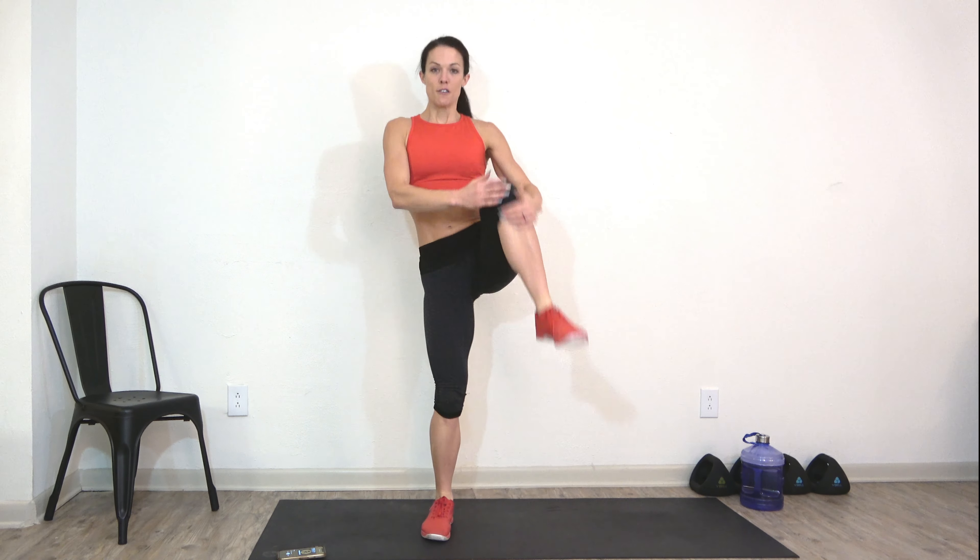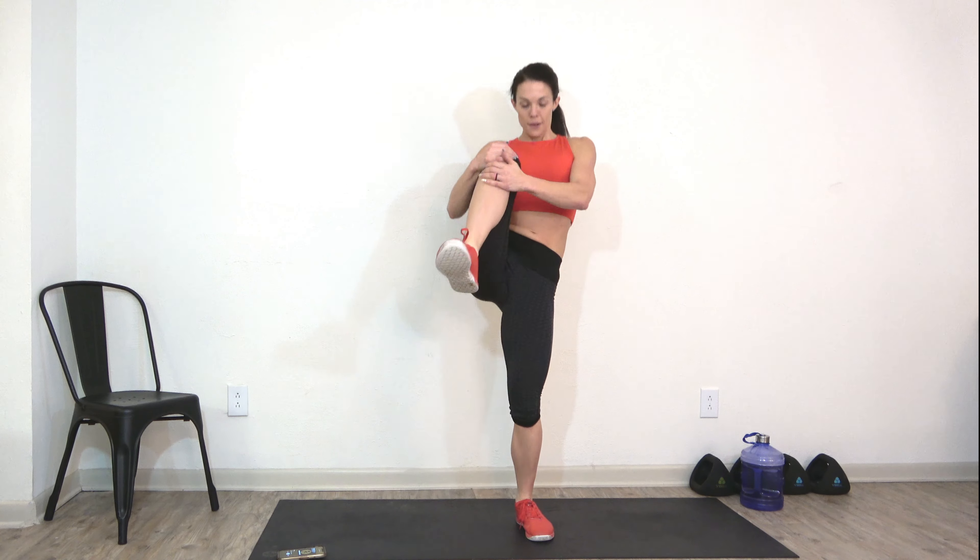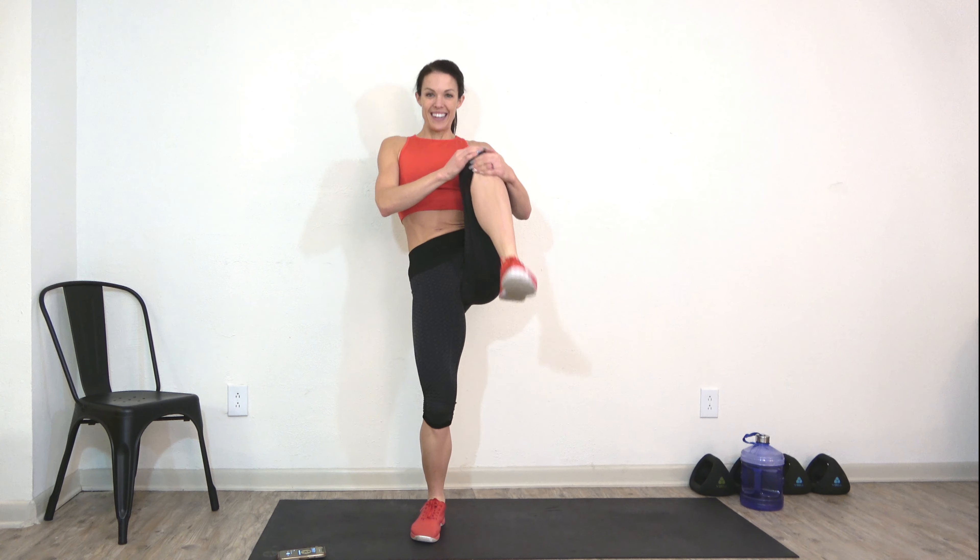We're going to squat and grab our knee. Squat, pull it in — stretching out the back of that body. You should feel those glutes. Four more: four, three. We're going to hold a low squat — two and one. Bring your feet a little further apart, sink down low, push out on those knees and hold. Really getting into that bottom squat, stretching out those inner thighs and groin.